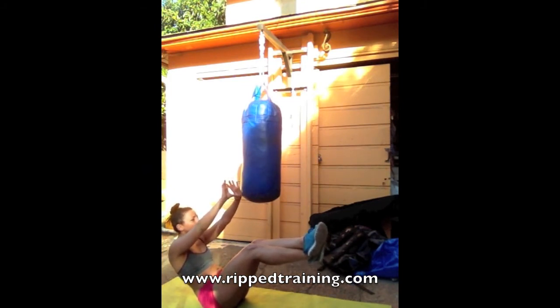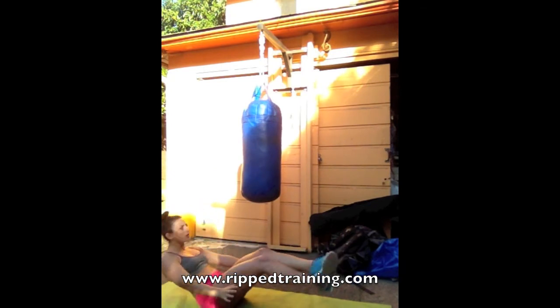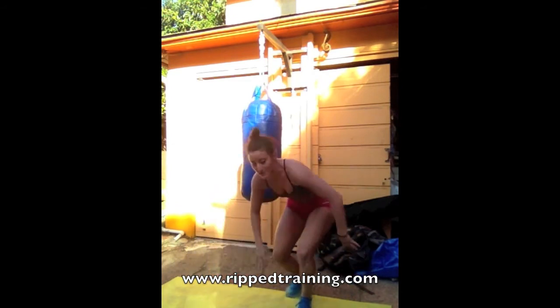And then after that minute, 40 again — really burning it out. And as soon as those 40 are over, you stand up and do that sequence again.